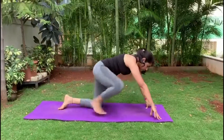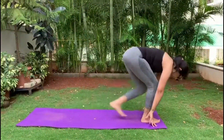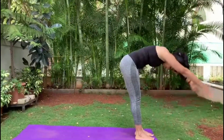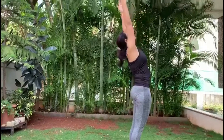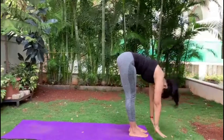Bring your right leg in the front on an inhalation, left leg in the front. Inhale into Ardha Chakrasana. Exhale into Hastapadasana.